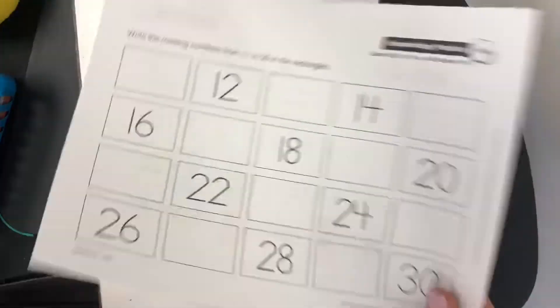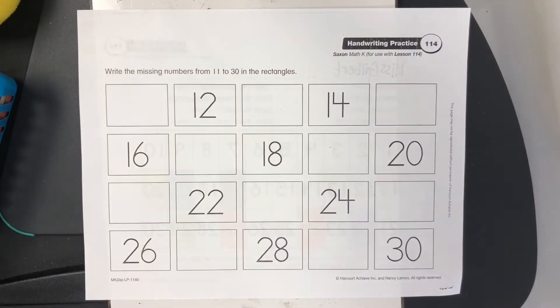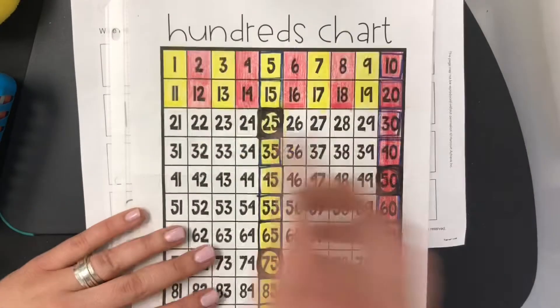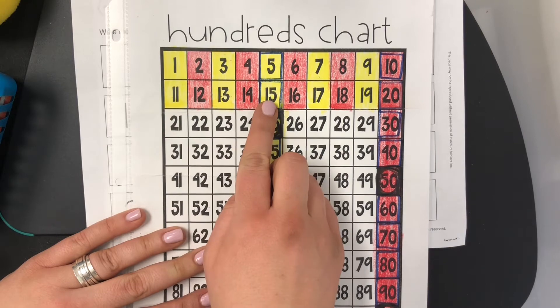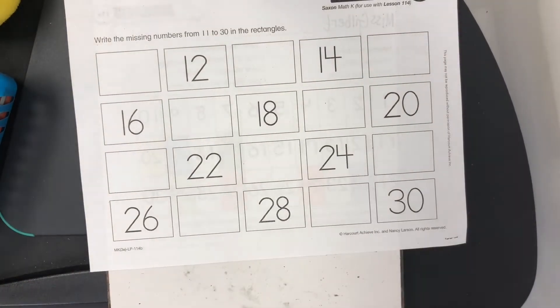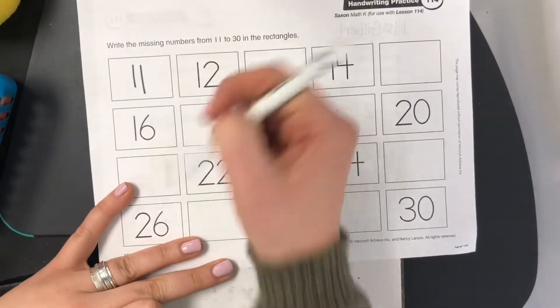On the back side, we have our numbers from 11 to 30. So what's missing are the odd numbers. The odd numbers. So the yellow: 11, 13, 15, 17, 19. So you're just skipping a number to fill it in. So if you start with 11, you skip 2.